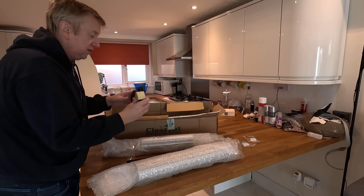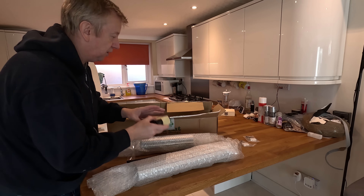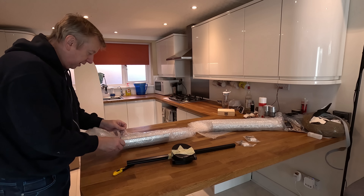I've gone for the silver colour because the laminate I'm using is like a grey, a wood grain grey, so I thought grey and silver would go together quite well.